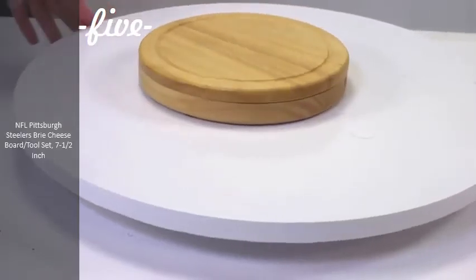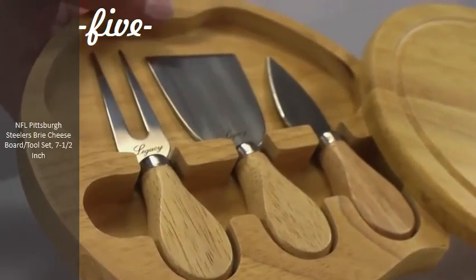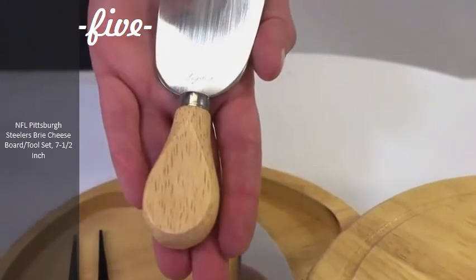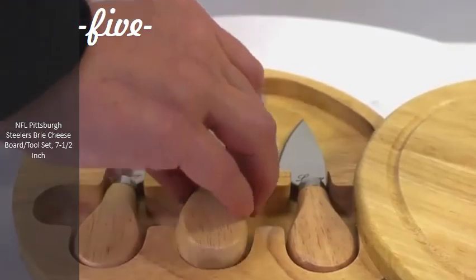The Brie Cheese Board Set by Picnic Time is a 7.5-inch swivel-style circular cutting board made of eco-friendly rubberwood. It swings open to reveal three cheese tools housed under the board. The stainless steel cheese tools have rubberwood handles and include a hard cheese knife, a chisel knife, a crumbly cheese knife, and a cheese fork.